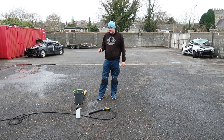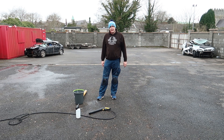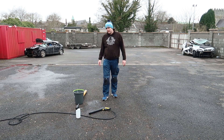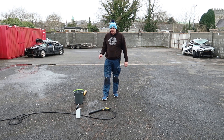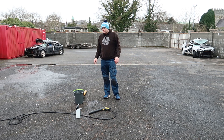Most of the time I use Bilt Hamber Auto Foam - that's what I generally use. I've heard great reviews, I've read and seen videos, and I just like using that product. The recommended PIR to use with Auto Foam is 4%. Now there is so much talk in forums and Facebook about putting 100ml or 200ml into a foam can and filling the rest up to a litre with water, or just putting an inch in - none of those are correct measurements. The reason being is that each machine and each bit of equipment is different.